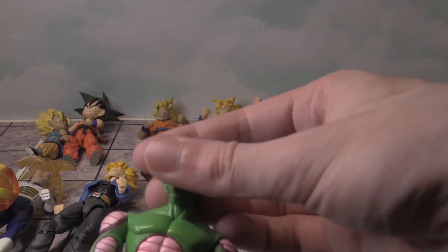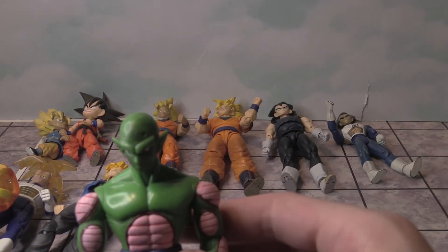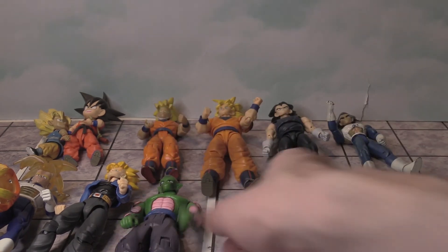The arms rotate left and right, you can't twist the fist, but you can move the head up, down, left, and right — so that is an improvement. That is what the Piccolo figure looks like that I had growing up.